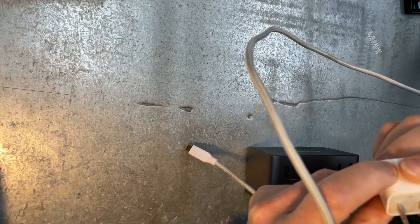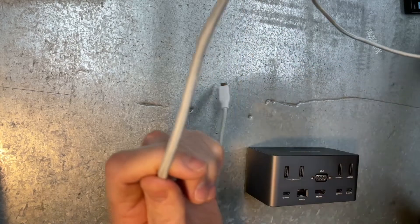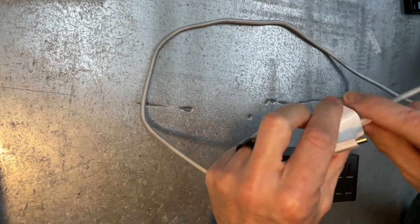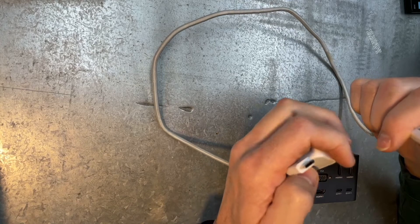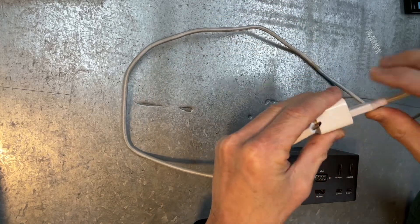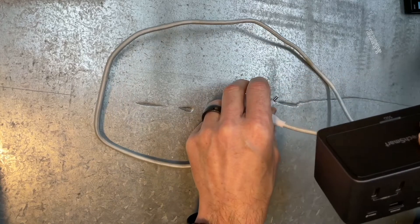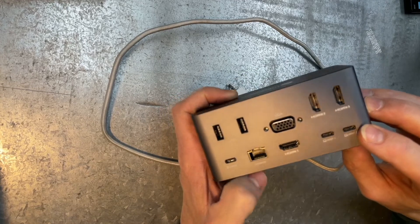Trying to find the average here — yep, one amp. Probably wouldn't hurt going two or three amp. You want to make sure you buy a USB to USB-C cable to power this thing, because for whatever reason it does not power directly from the host, from your computer.